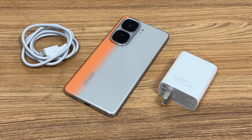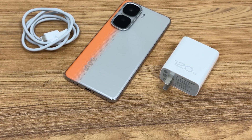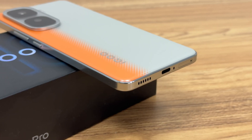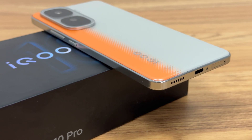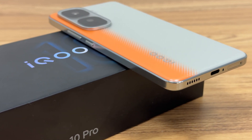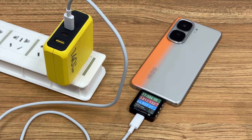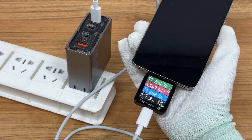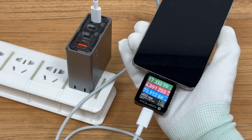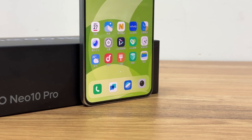The iKa Neo 10 Pro supports 120W wired charging and has a large 6100 mAh battery, which provides both long-lasting battery life and fast charging. It also supports multiple fast charging protocols such as 100W PPS and 44W UFCS, showing excellent charging compatibility. The temperature is stably controlled below 40 degrees Celsius.